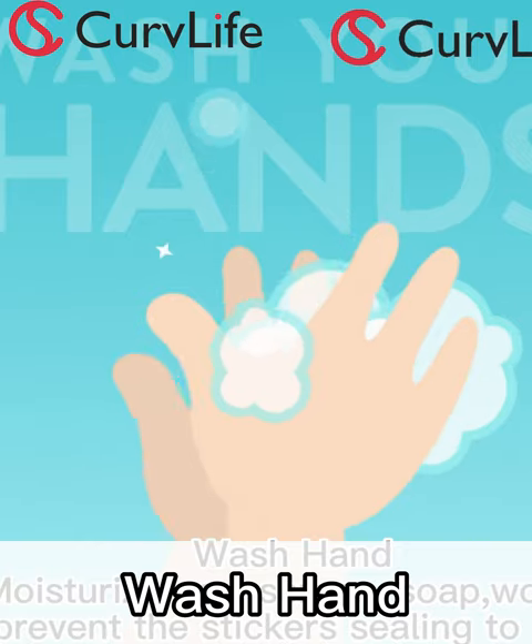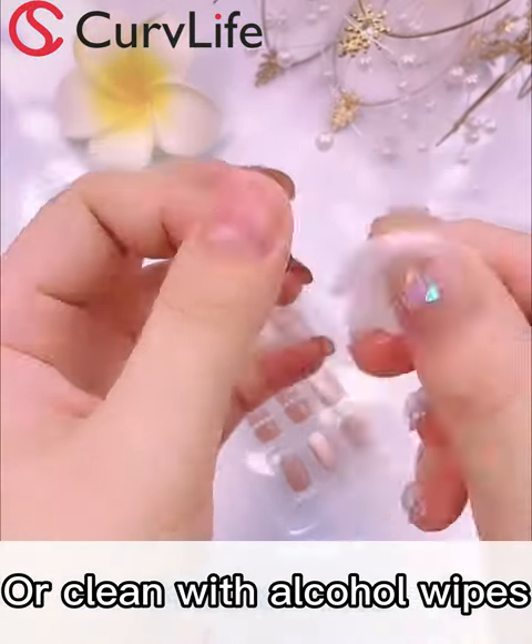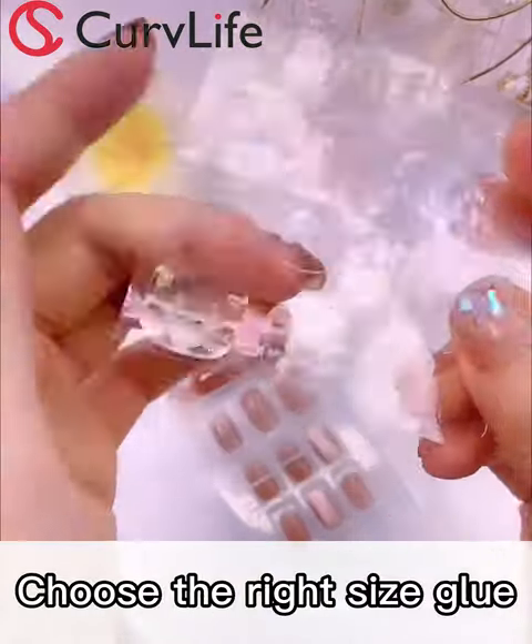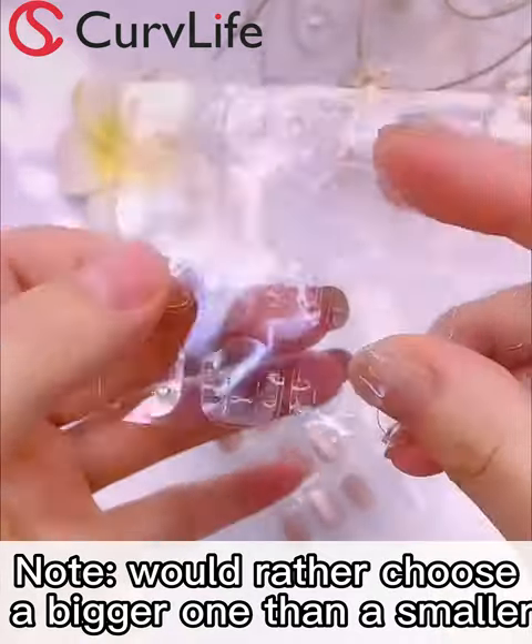After polishing, wash your hands or take out the alcohol cotton to give the nails a second cleaning. After cleaning, when choosing an adhesive tab, compare the size — I would rather choose the bigger one than the smaller one.